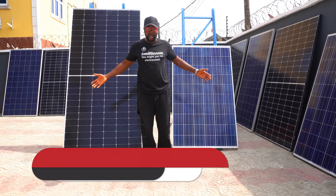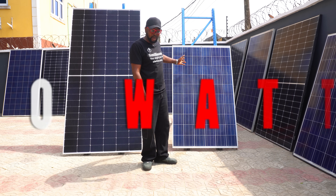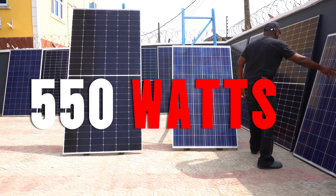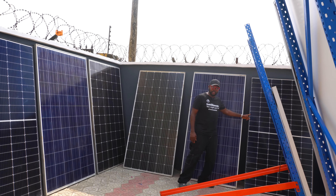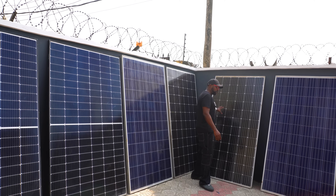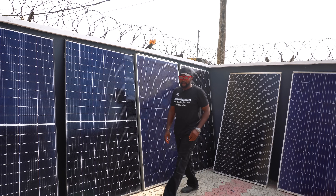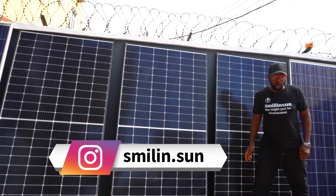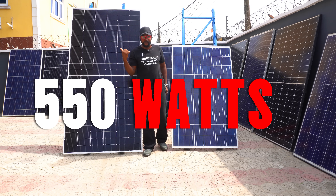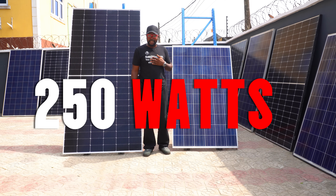Connecting these two types of solar panel — a 550 watt with a 250 watt, or any other wattage like 440 watts, 300 watts, 350 watts — it doesn't matter what the other wattage is. The question remains: is combining a 550 watt solar panel with a 250 watt solar panel such a good idea?